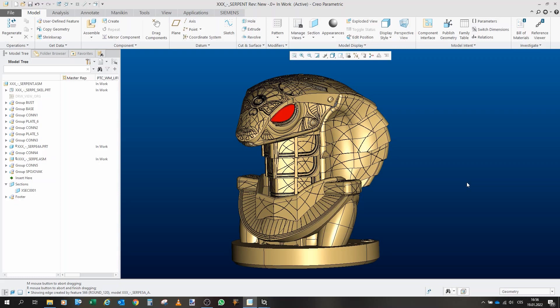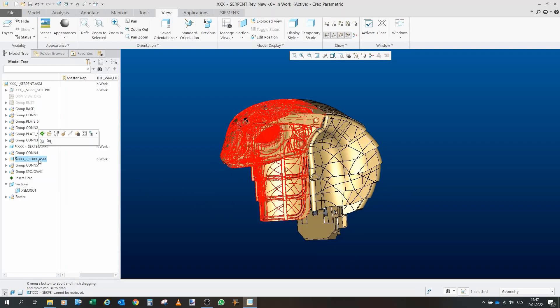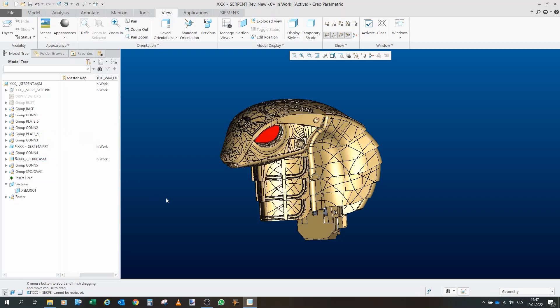Greetings fellow gators! Welcome to another part of the project app office. We will continue with the assembly parts of this playlist. After we are done, the entire helmet is finished, so in this video we will do the serpent head assembly and all its connecting linkages.